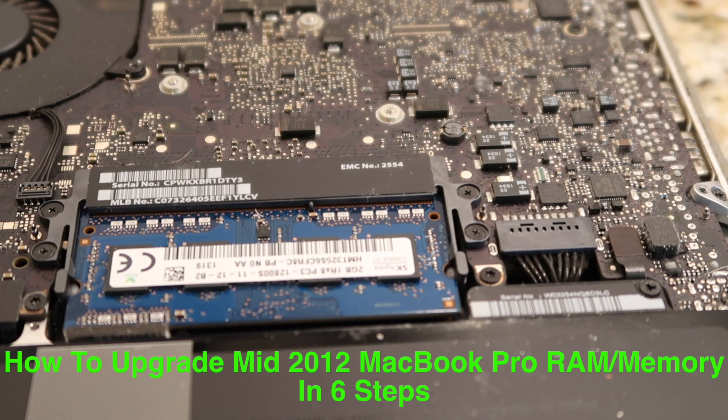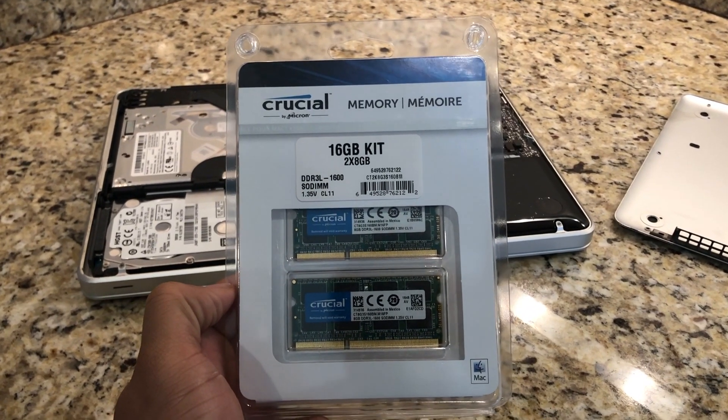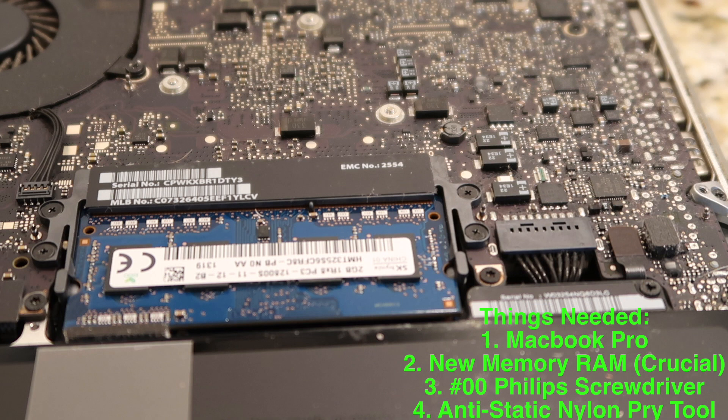How to upgrade RAM memory inside MacBook Pro in 6 steps. A 13-inch MacBook Pro mid-2012 edition can hold up to 16GB of RAM. Things you'll need: MacBook, RAM memory replacement — I have the Crucial 16GB, it works really well — double-zero Phillips screwdriver, and anti-static nylon pry tool.